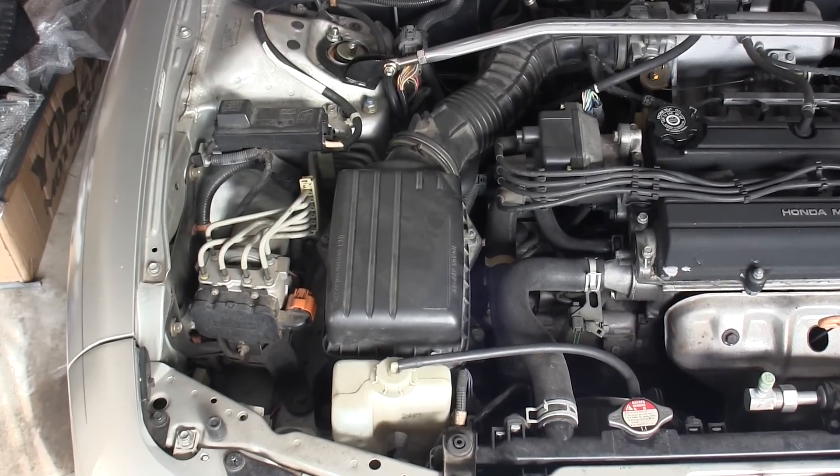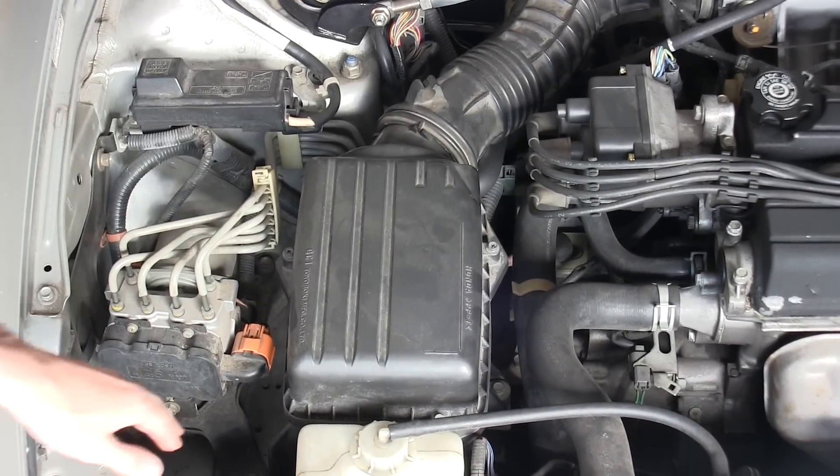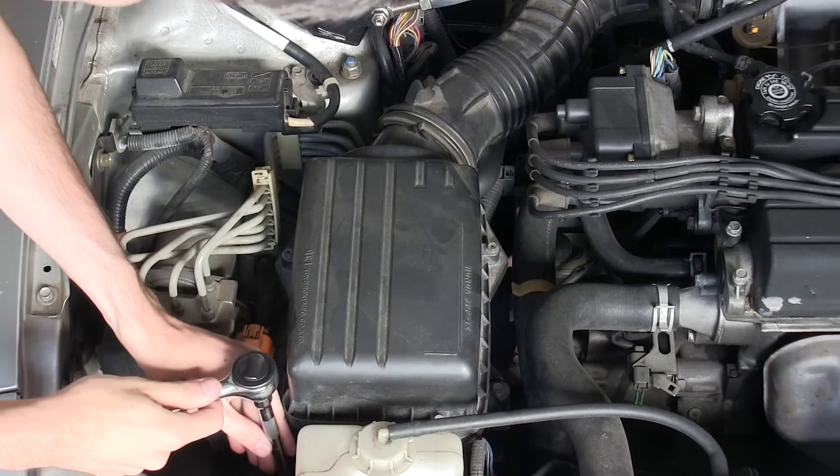The first thing we need to do is remove the old air filter, and this is bolted down with three bolts. One located up here in the front, one on the right side here, and one in the back. These are all 10mm bolts.